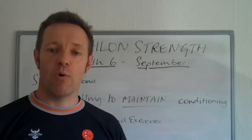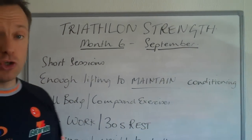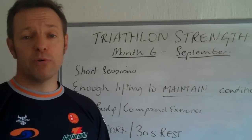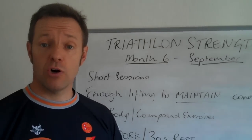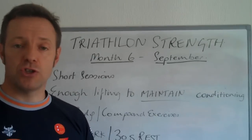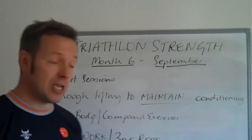So here are some of the key points to know about this month. The sessions are short. The warm-up will take you about five or six minutes — it's going to be the same warm-up that you've been doing all along. Some injury prevention exercises, just enough to get a full body warm-up, and that will take you straight into the main sets.